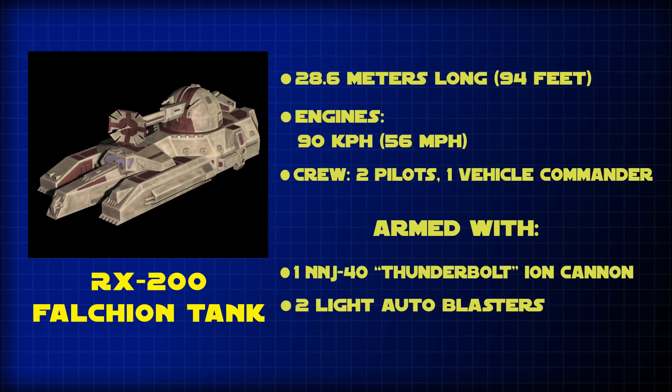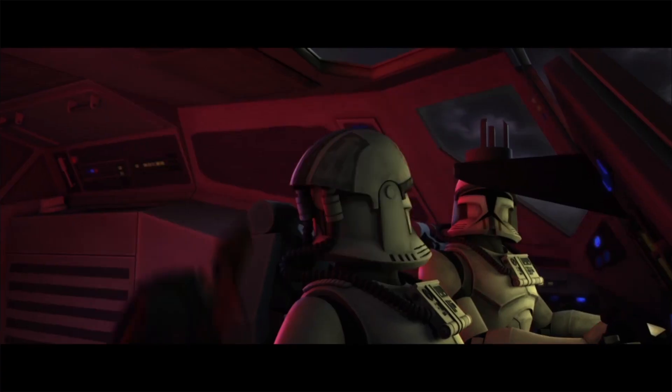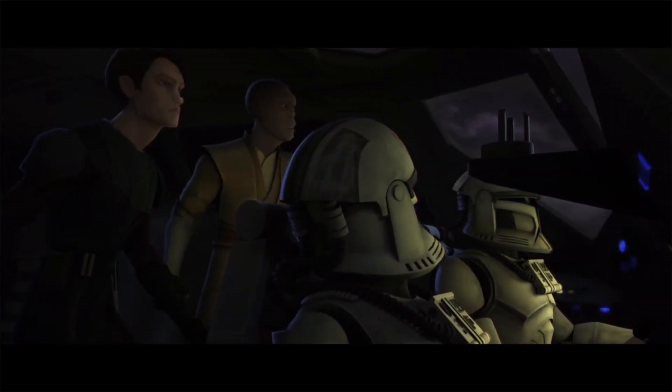The tank was 28.6 meters long, or 94 feet, and was capable of reaching land speeds of 90 kilometers per hour, or 56 miles per hour. It was armed with one NNJ-40 Thunderbolt long-range ion cannon as well as two light auto blasters for close quarters combat. It was crewed by two pilots and one vehicle commander.